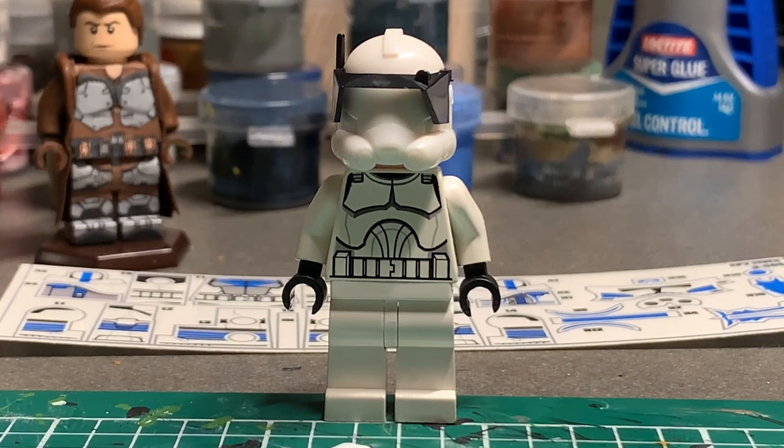Hey, what is up, YouTube? It's Adam back here, and today I have another video. This time it is Making Episode 5, and today I'm going to be making Clone Commander Doom as seen in his Season 6 Clone Wars armor.